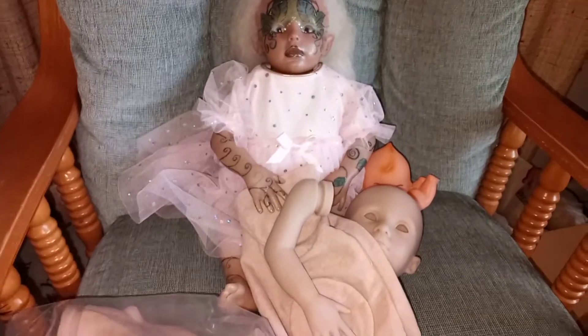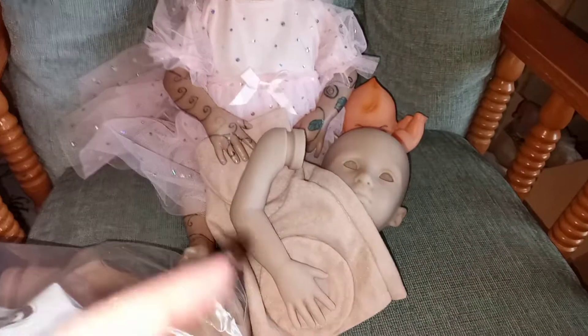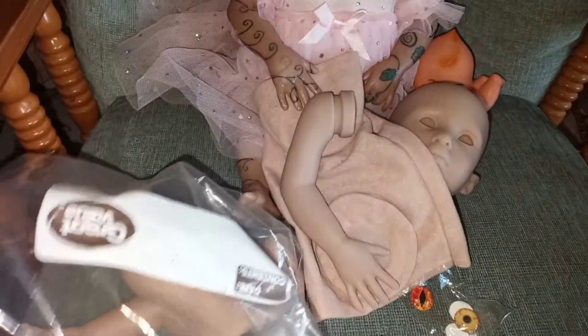Sorry guys, I'm trying not to make this video shaky. Here are some of the eyes she sent with her — or him — so I can give it these eyes, or little tiger eyes. And here's the little foot.